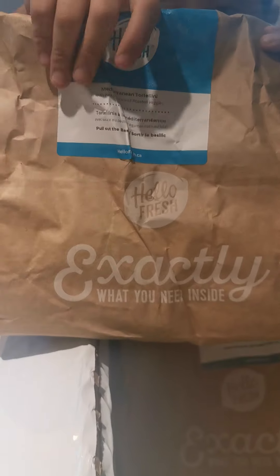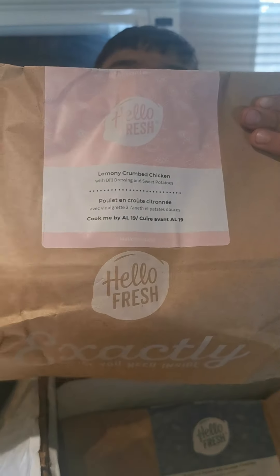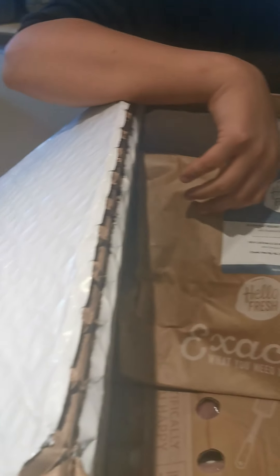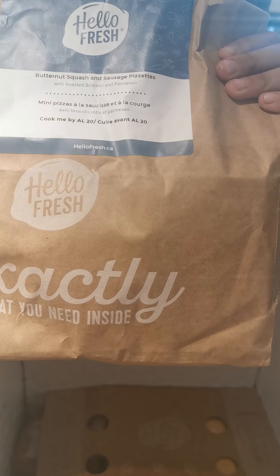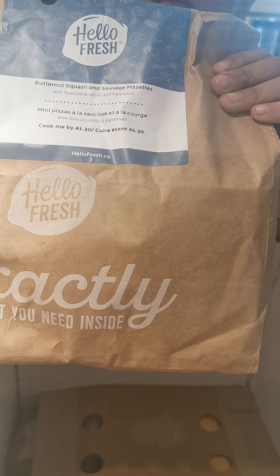Mediterranean Tortellini — give it to Marcus or Junior. Line them up nicely. And this one is Lemony Crumbed Chicken — Junior, look, there you go bud, careful. And then this one is Butternut Squash and Sausage Pizzas.